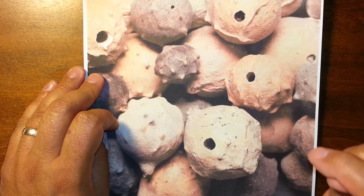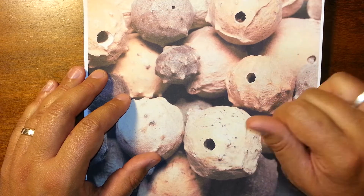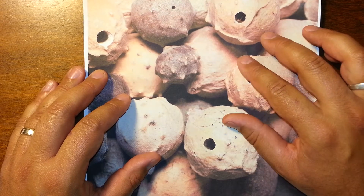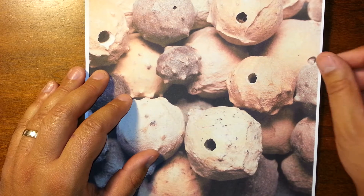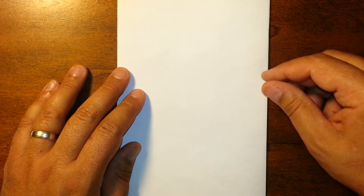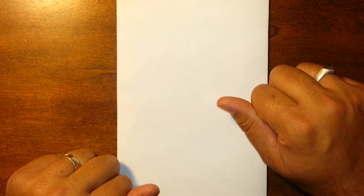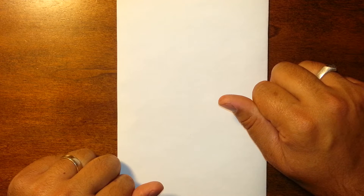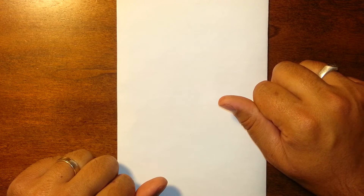The best galls for making iron gall ink are Aleppo galls. Aleppo galls have a significant amount of tannic acid in them. Tannins are a compound found in plants, leaves, bark, nuts, and fruits. Tannins have been used for ages for tanning and dyeing of leathers and fabrics, and are also used in the creation of iron gall ink.